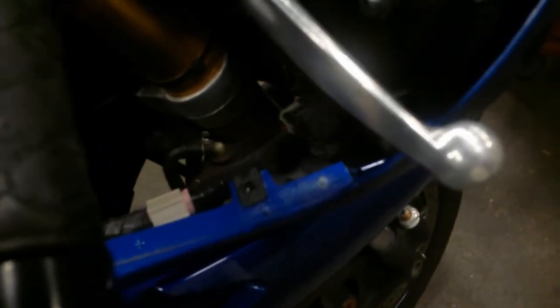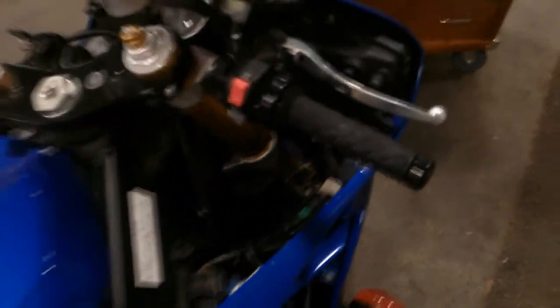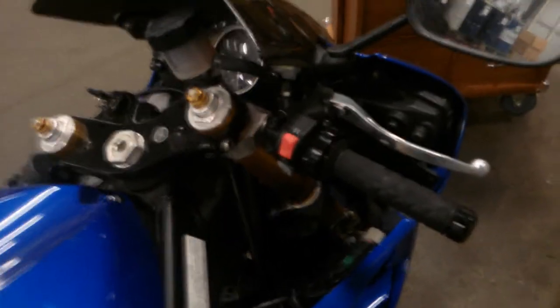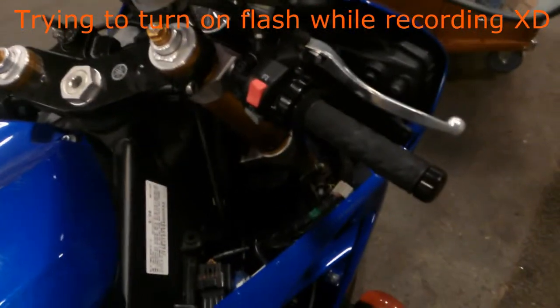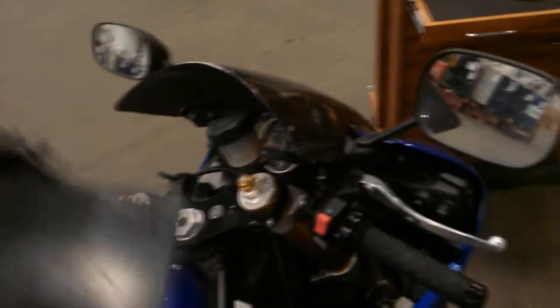This fairing comes off right here — two bolts, one there, one there — 09 R6. Be careful taking it off. This latch right here — holy shit, you cannot see anything in there. There's a little latch in there, carefully don't break it off when you're pulling it out. Same with this one — this one just comes out this way.